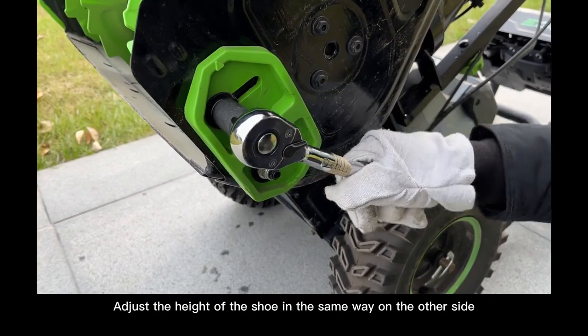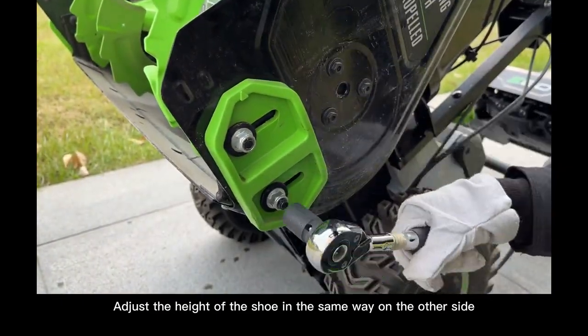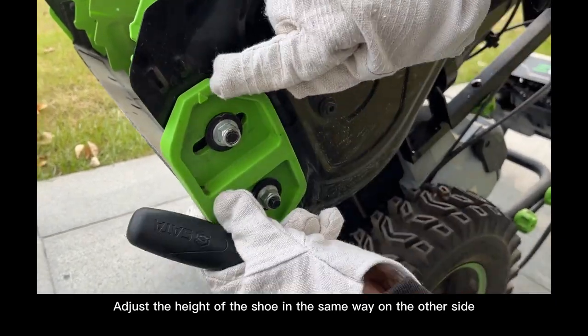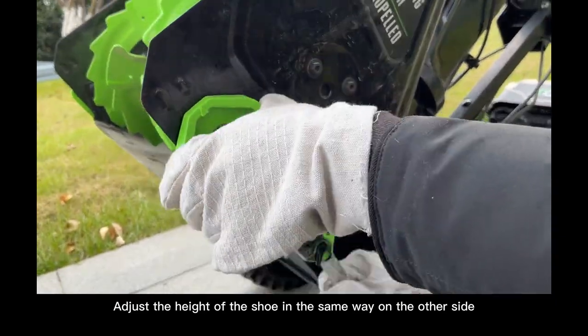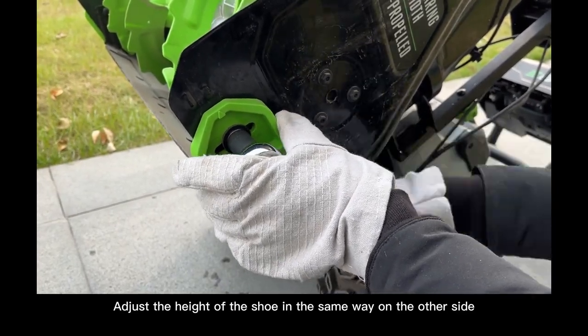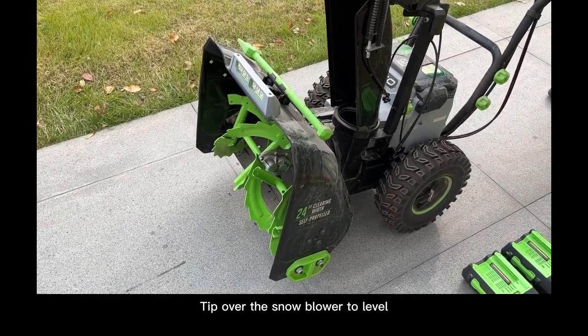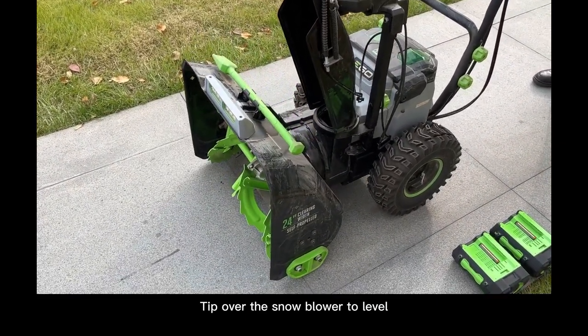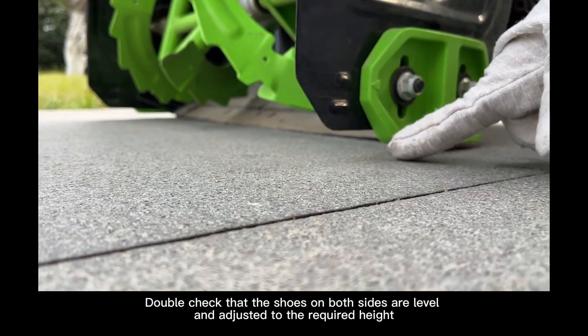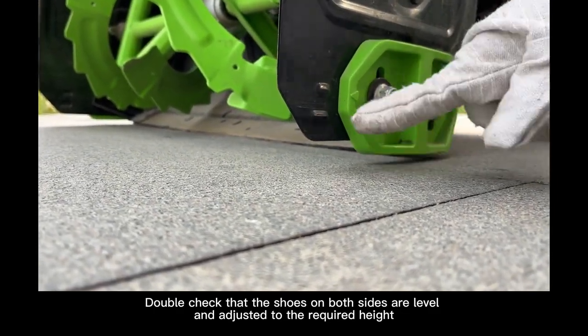Adjust the height of the shoe in the same way on the other side. Tip the snowblower back to level and double check that the shoes on both sides are level and adjusted to the required height.